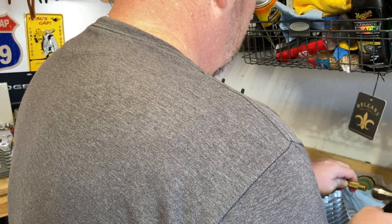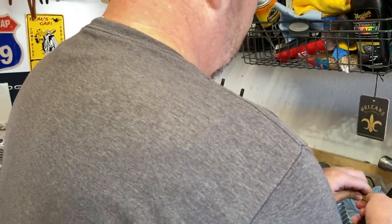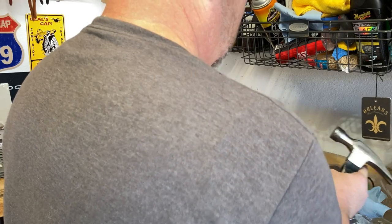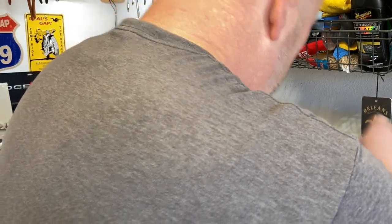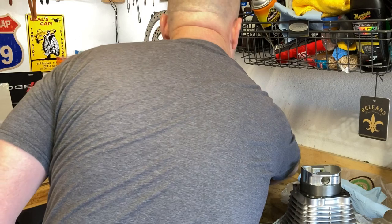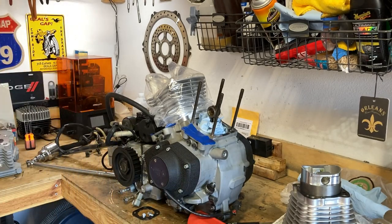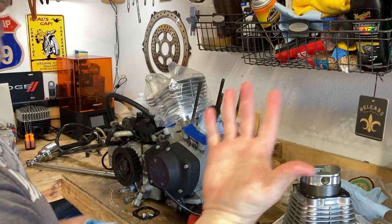I'm just ever so gently tapping on this. I might be able to get it now. Nope — it's covered in oil. I'm not going to get that out with my fingers. Let me wash this off real quick. Got a gasket cut me.